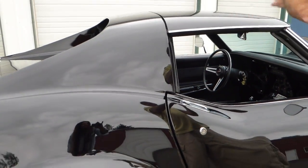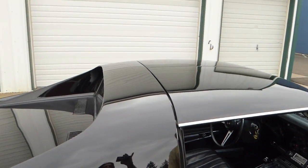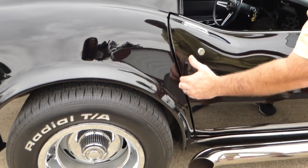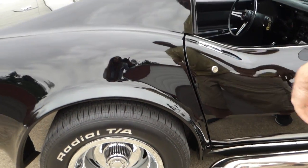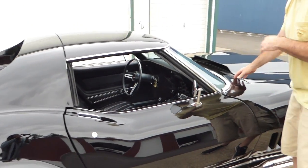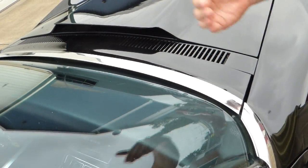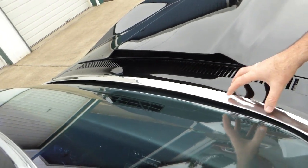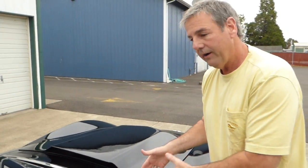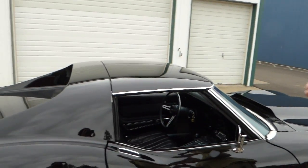These were T-top cars, and the T-tops fit nice and tight — no leaking. Door gaps are nice, which sometimes you don't always see on a Corvette because of body twist and so forth, but these are actually nice. On a '69, this plate right here raises up and then the wipers start to move. A lot of times not only is this plate missing, but it doesn't work — but on this car it is present and it does work, so that's kind of cool. Nice to have.